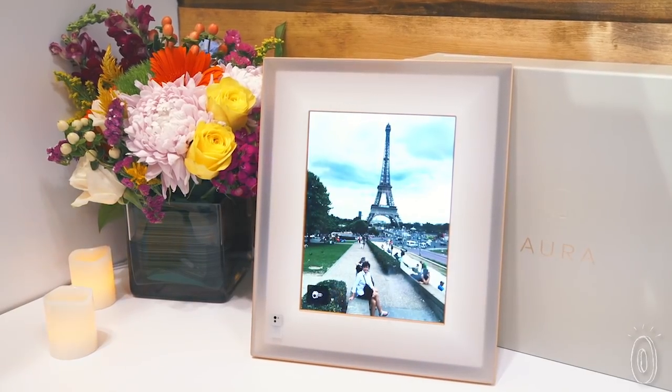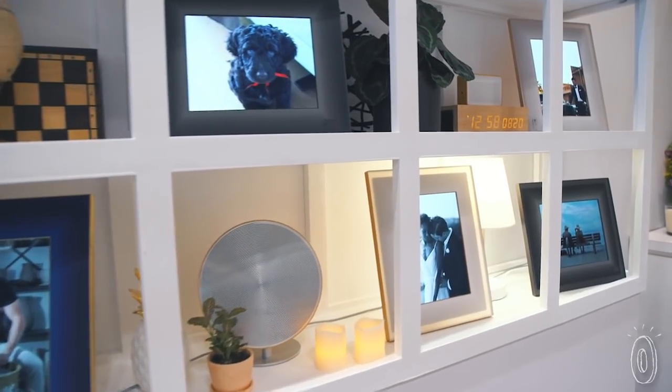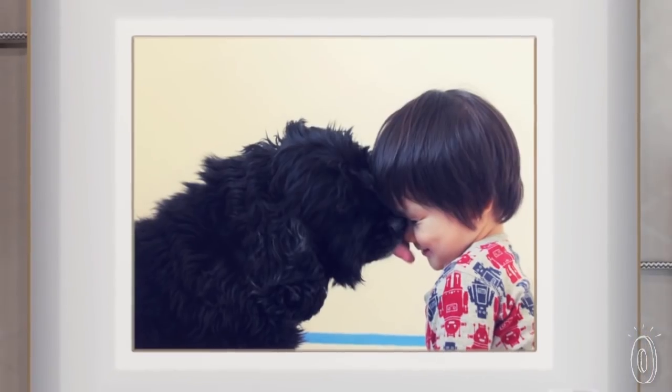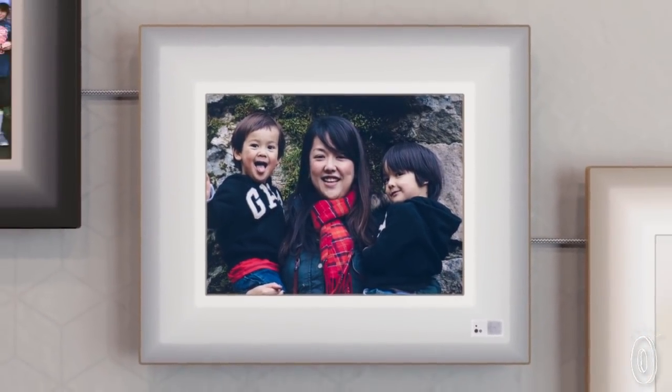And not only is this frame highly intelligent, it's energy conscious too. The frame has a light sensor so it'll automatically go to sleep and dim out as soon as you turn off the lights. We like that it's super high-tech without looking too high-tech. Aura will blend in beautifully with your decor and showcase the people and memories that make you feel at home.